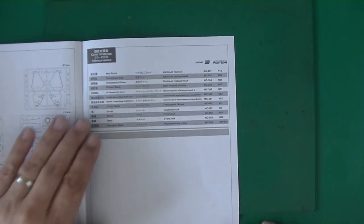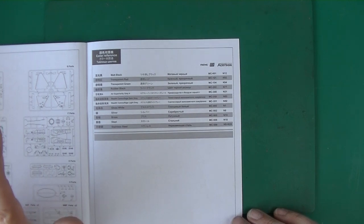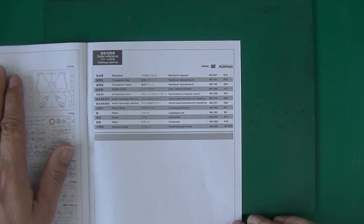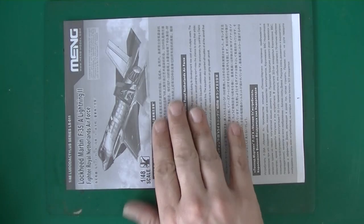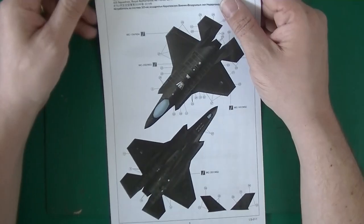The color references are for Meng AK, or Accretion — never heard of those. And that must be the worst review of the instructions I've ever done, sorry guys. I just really do not know what I'm doing with a modern airplane.